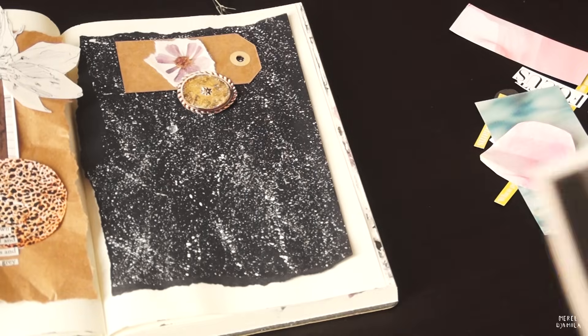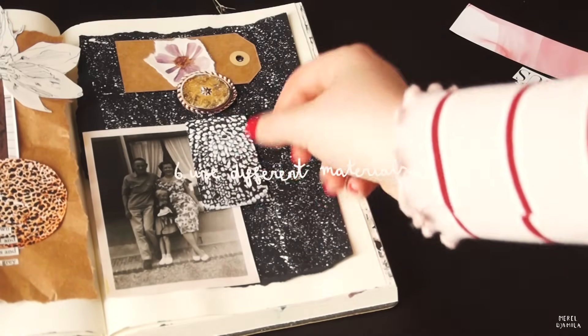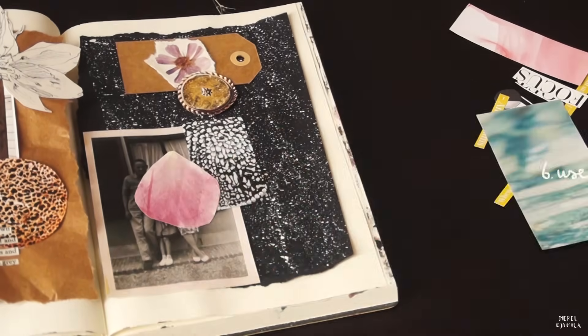Although I'm mostly working with paper materials today, you could also think of using different materials, such as dried flowers, paint, pictures that you took yourself, or you could leave more white space to write.